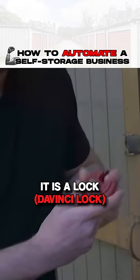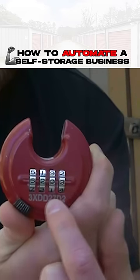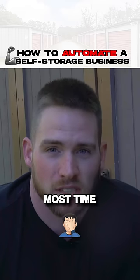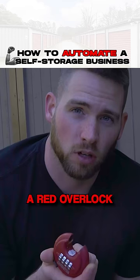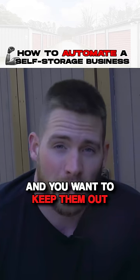I want to show you what this is actually. It is a lock that has a unique serial code on the bottom of it. Whenever a customer doesn't pay you, one of the biggest problems and most time-consuming things in the self-storage world is going out and putting on what we call a red overlock. A red overlock means that the customer hasn't paid you and you want to keep them out of their unit.